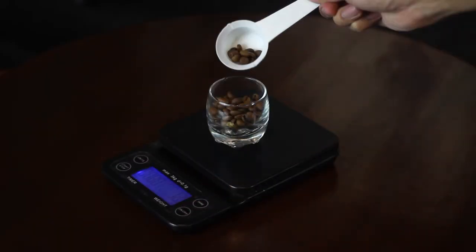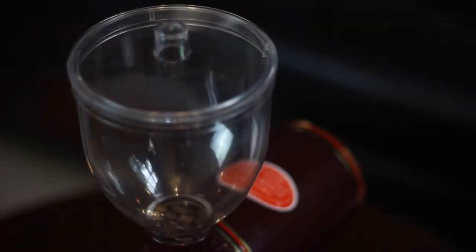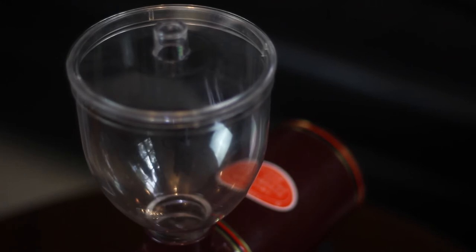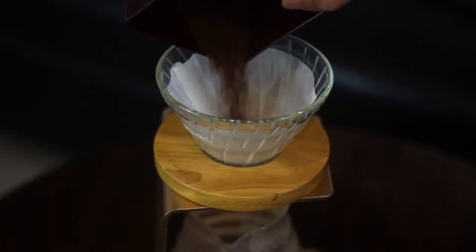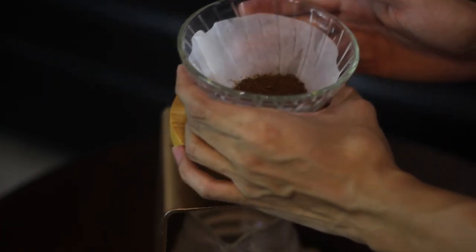For this brew, I'll be using 15 grams of coffee, which should yield around 225 grams. Now we're ready to grind. Carefully transfer your coffee to the V60, then lift and tap a little to make sure the grounds are leveled.